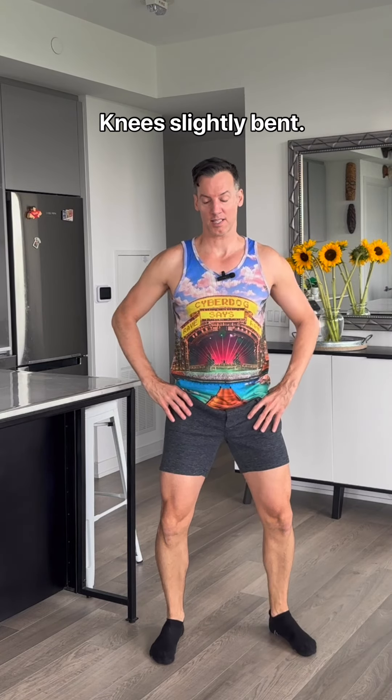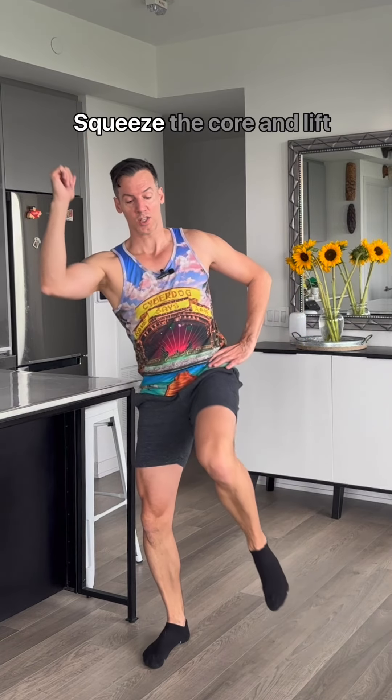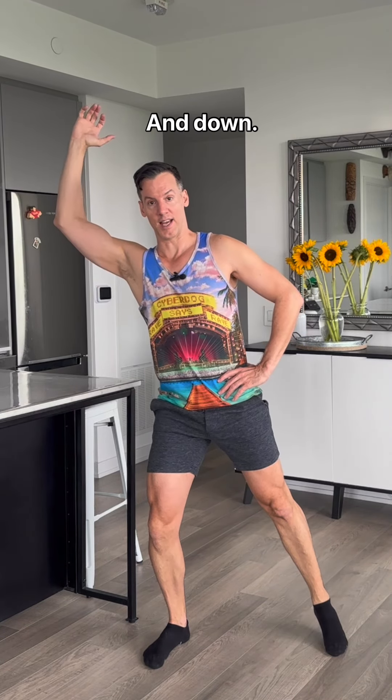Standing up, knees slightly bent, turn out this leg a little bit, bring up this arm, squeeze the core, and lift this knee, and down.